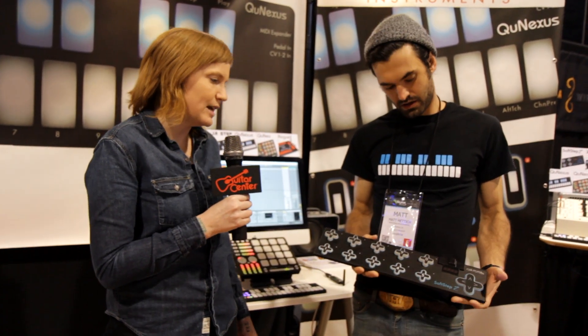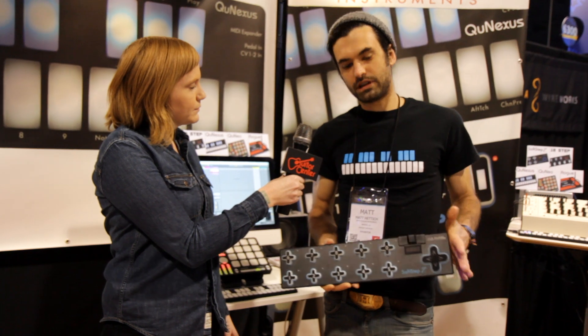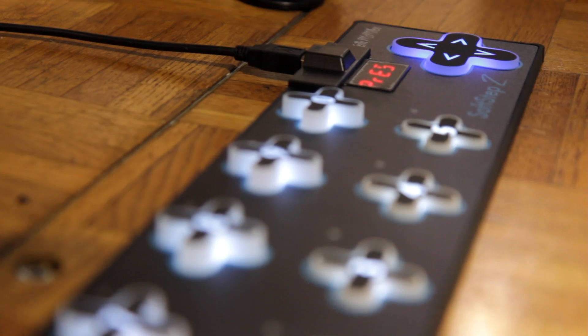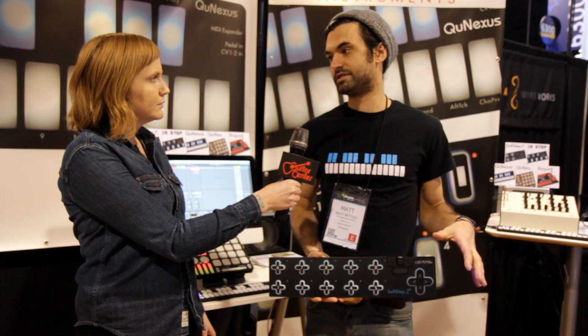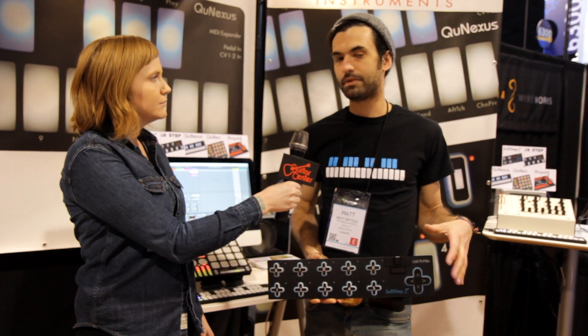Matt, tell me a little bit about SoftStep 2. So SoftStep 2 is the evolution of SoftStep, our popular foot controller. We listened to our customers' feedback. We've had about four years to refine SoftStep and we took into account everything that we heard.